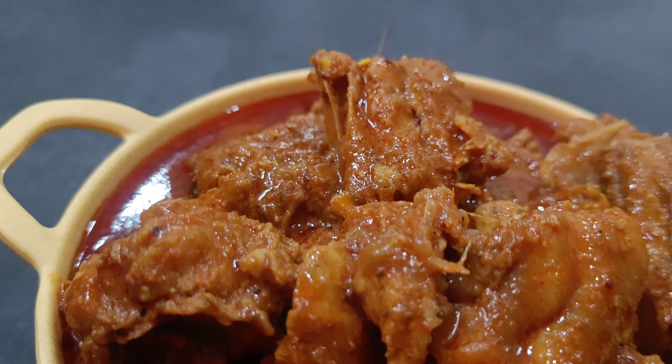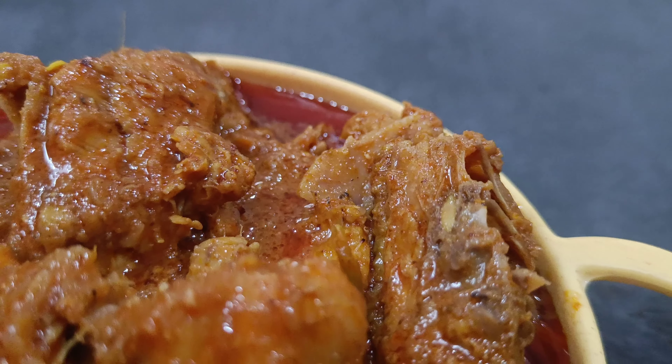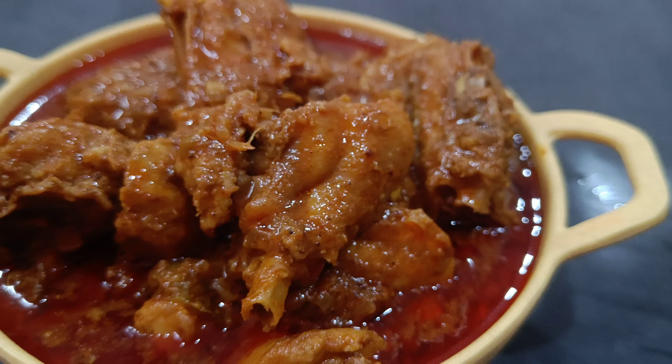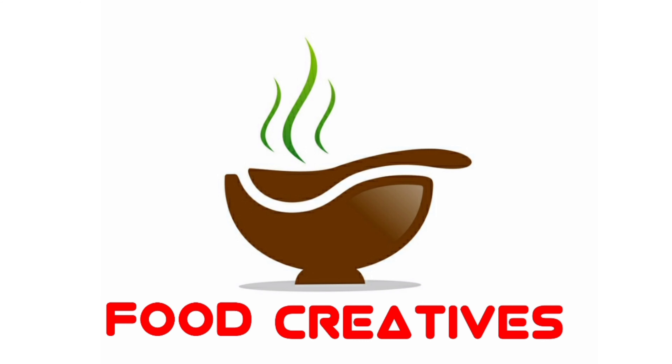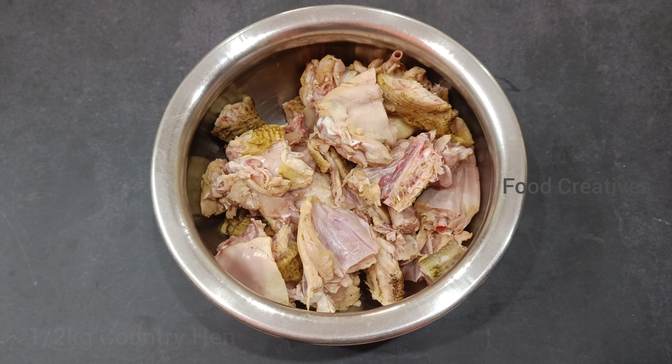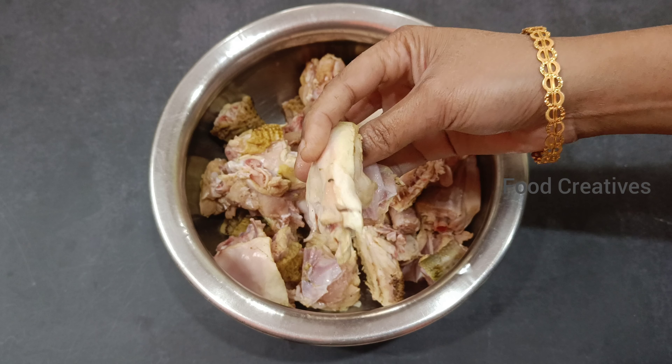I will show you the way to try and get a good food on our channel. I will try and get a good food with white rice, and I will eat it. Hello everyone, hello, welcome to Food Creatives. So I am going to try and get a good food.